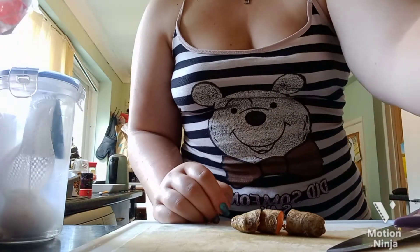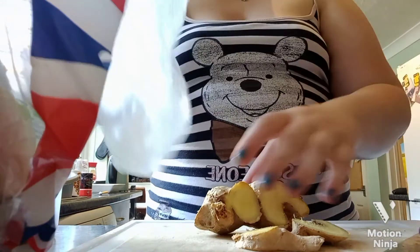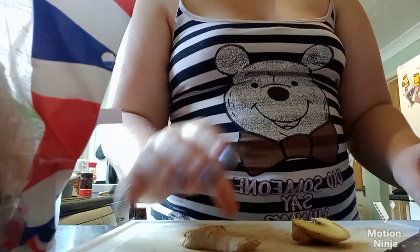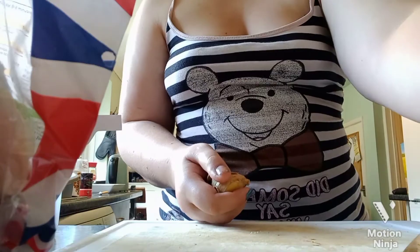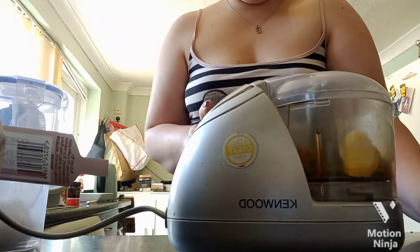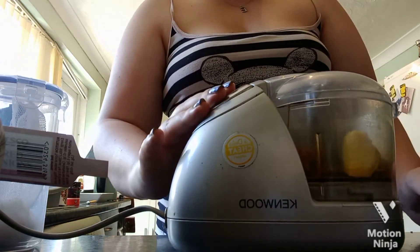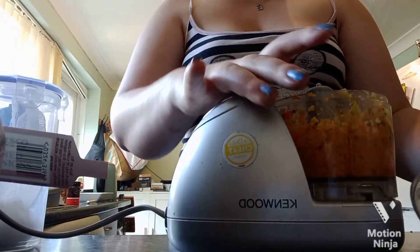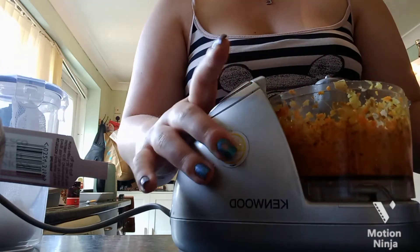For ginger, you don't need the whole lot — a small amount is all you need. If you can't get fresh ginger, you can get ginger powder, but we like it fresh in this house. I've chopped it a little bit to make it easier in the mini chopper. All you do is push it in and away it goes — and look at those colors on the inside, that's so exciting.